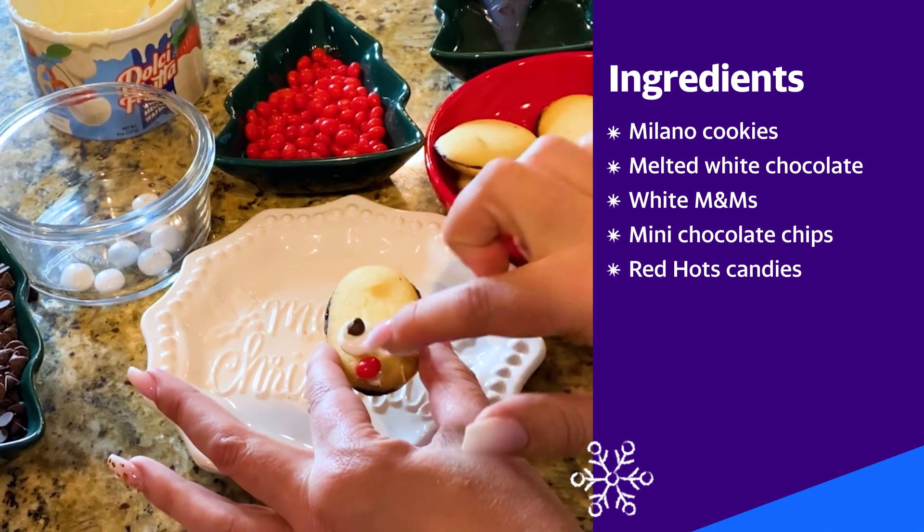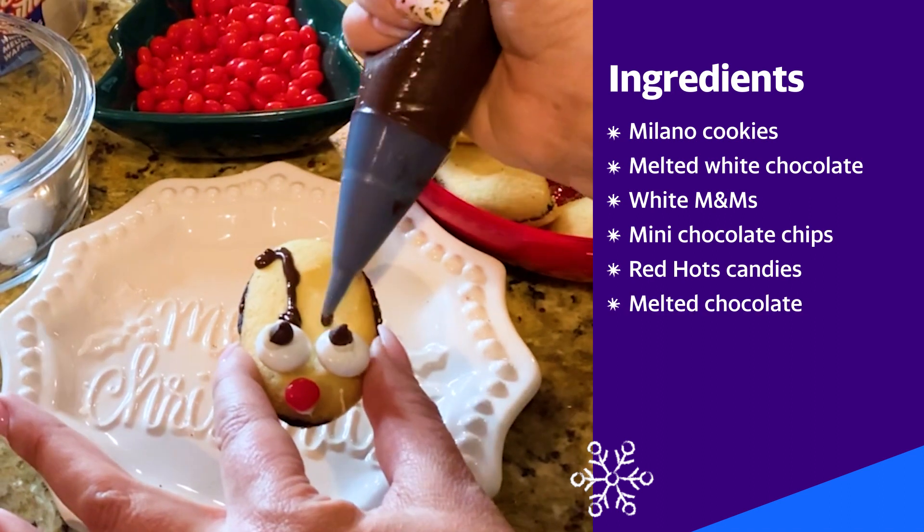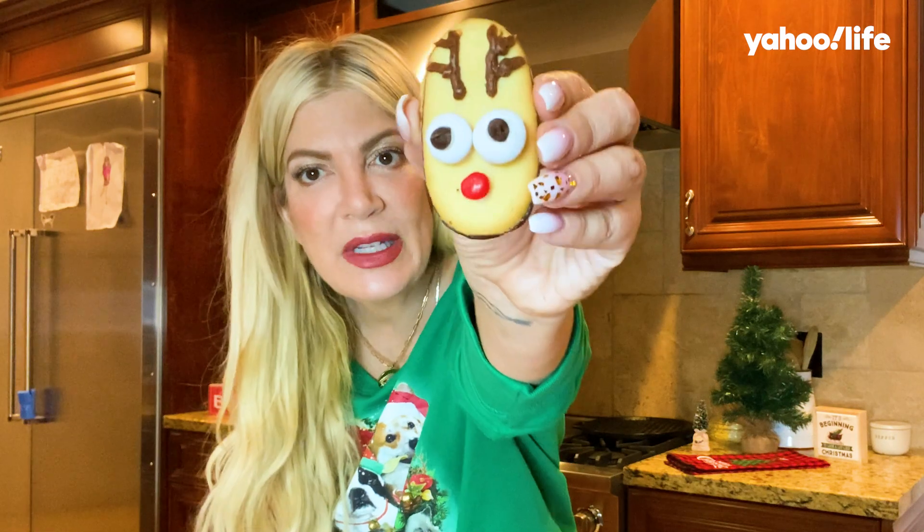Another dollop, and red hots for the nose. We melted some chocolate, so now I'm gonna do the antlers. Simple as that. Now remember, there's the reindeer — don't forget.